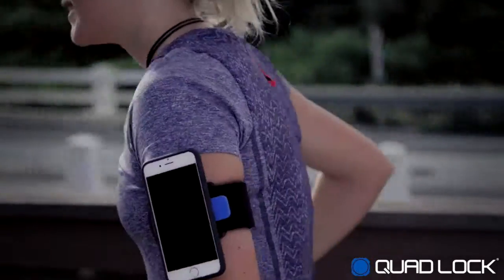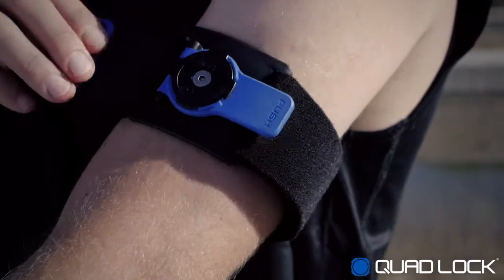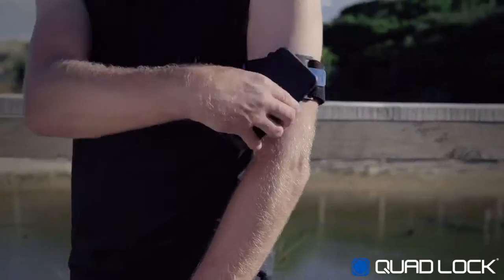QuadLock is the most comfortable and convenient iPhone running armband on the market. With QuadLock, you can attach your iPhone to your arm in just seconds.